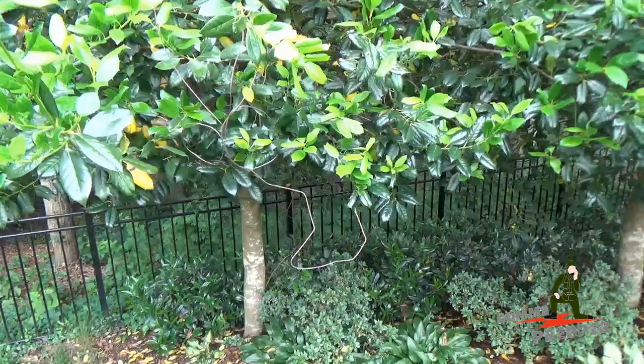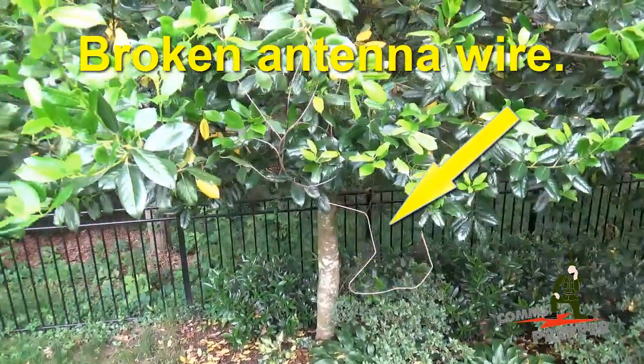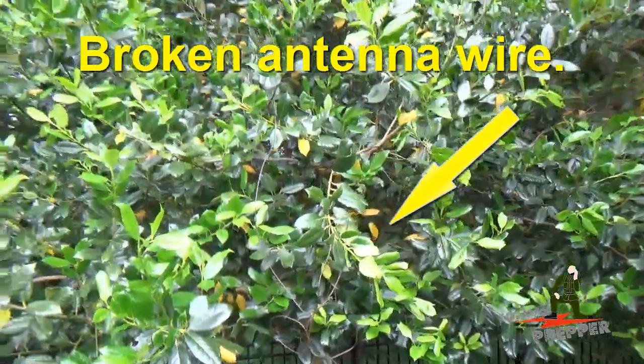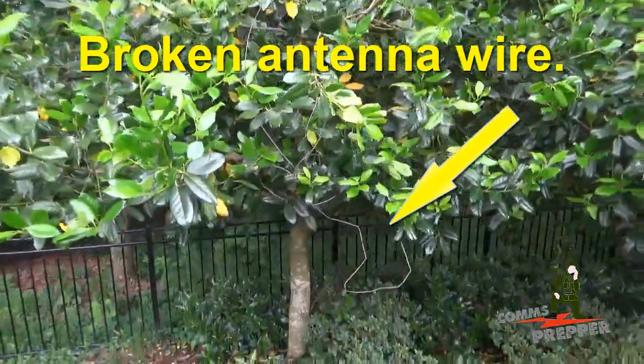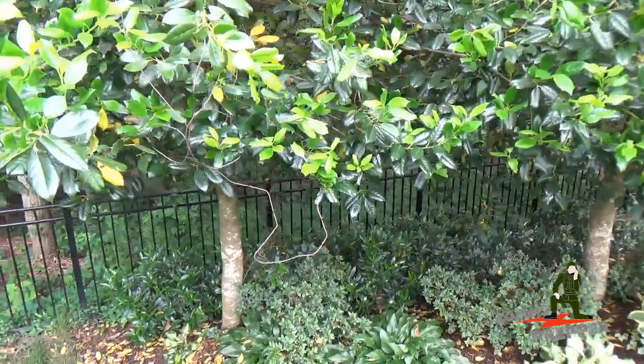I had it packed away to use out in the field, but over the weekend we had a rainstorm blow through which broke my dipole antenna here in the backyard at the Homestead location. So now I'm without antenna, I'm off the air, I have no HF radio communications.